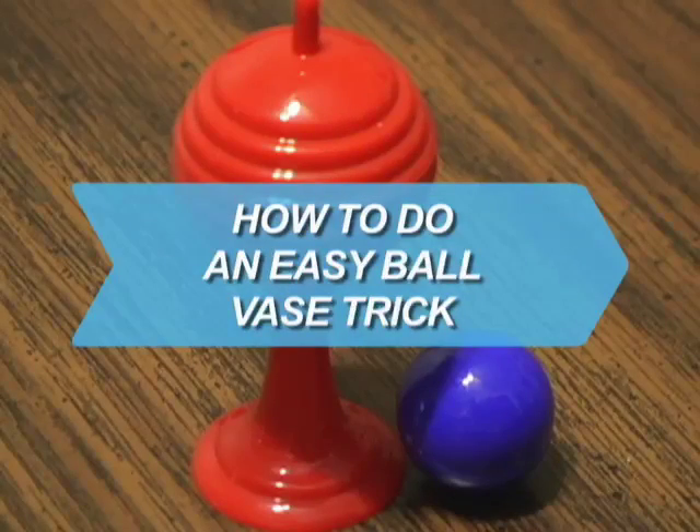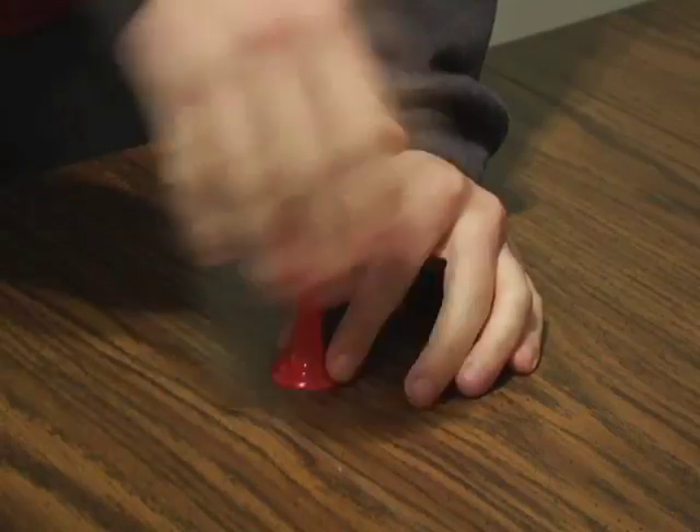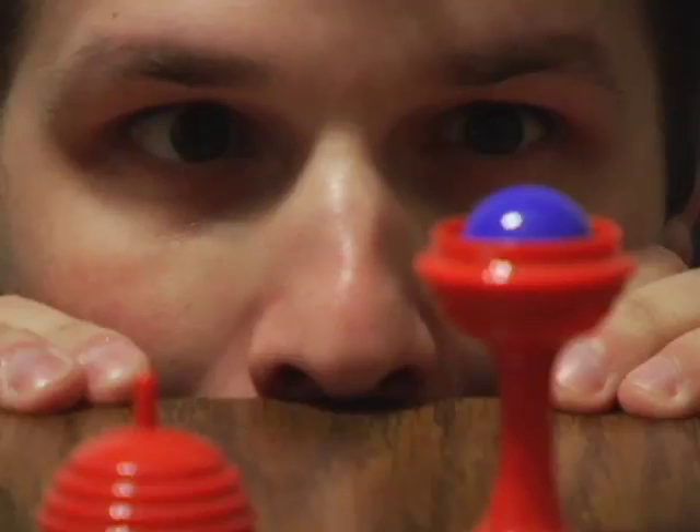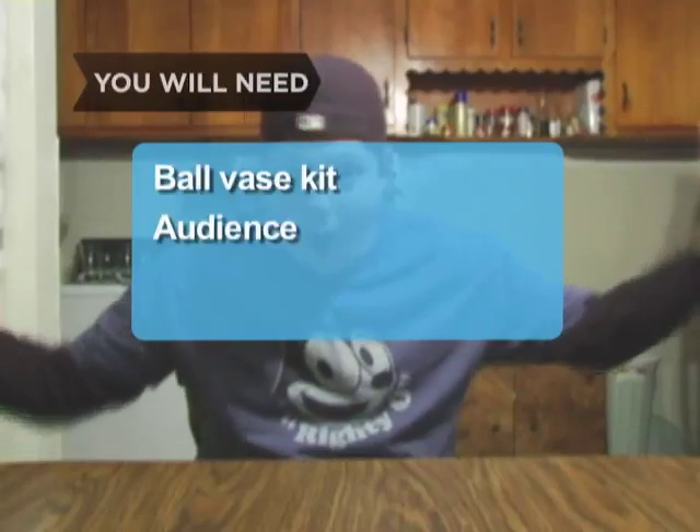How to Do an Easy Ball Vase Trick. The easy ball vase trick is one of the easiest tricks to master, but it will make you look like a regular Houdini. You will need a ball vase kit and an audience of one or more.